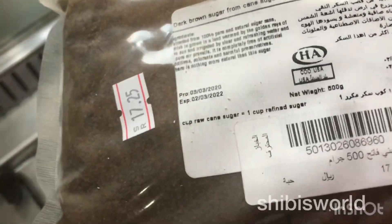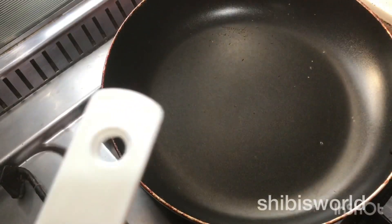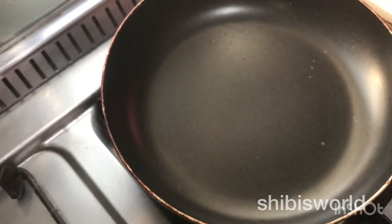I am going to use dark brown sugar. You will notice it gives a good color — it is dark, and you will use dark brown sugar.